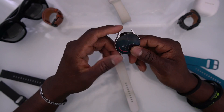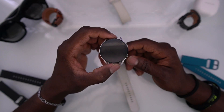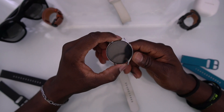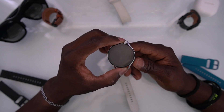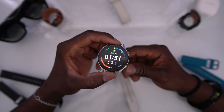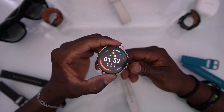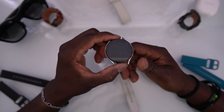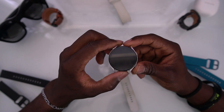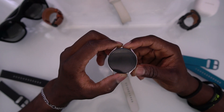In this new update that Samsung just released, there's a whole bunch of new things added to the Watch 5 that makes it more compelling to buy than the Watch 6. If you already have the Watch 5, keep it — don't upgrade to the 6. The Watch 6 is basically just a refresh of the 5, but with all the updates now, they're running basically the same Android version and the same Samsung One UI, so this watch is now much more capable. It even automatically tracks cycling — prior to this update it wouldn't, but now yesterday I was riding my bike and it automatically started tracking my cycling, which is pretty cool.